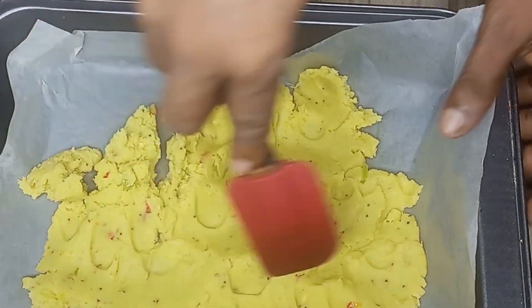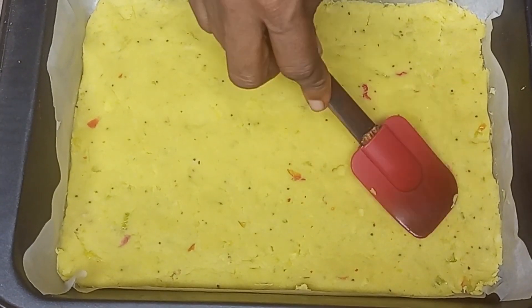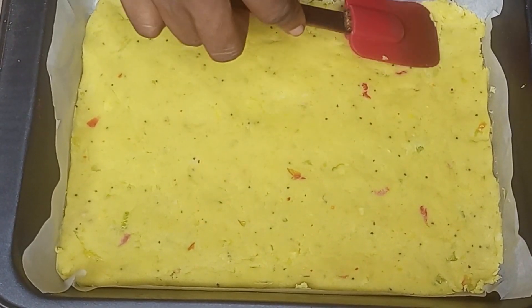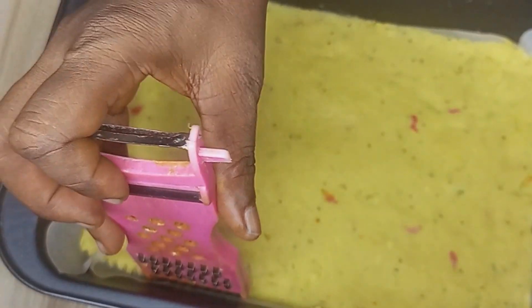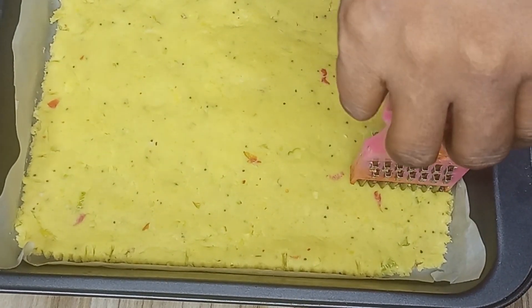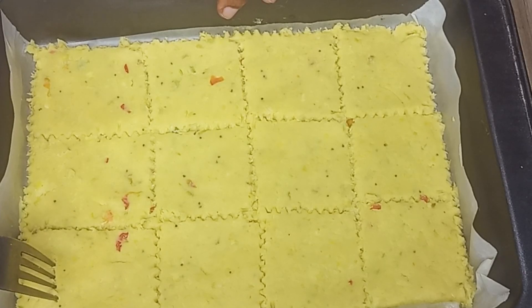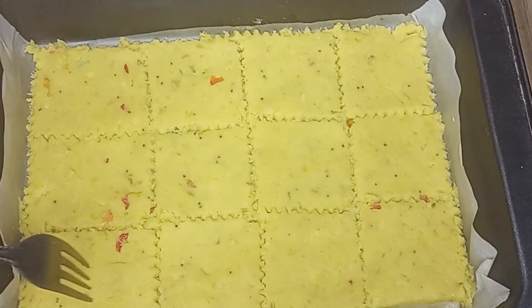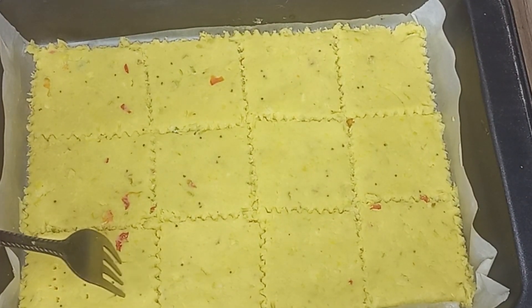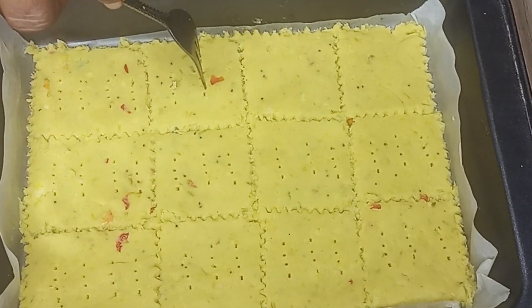Once it's nicely spread out, I'll go ahead and begin to cut them into my desired shape with my kitchen grater — I'll be using the end part of my grater to give it a beautiful design. I'll cut it into a square shape, then perforate it with a fork. I'll do it gently so that it doesn't get broken.